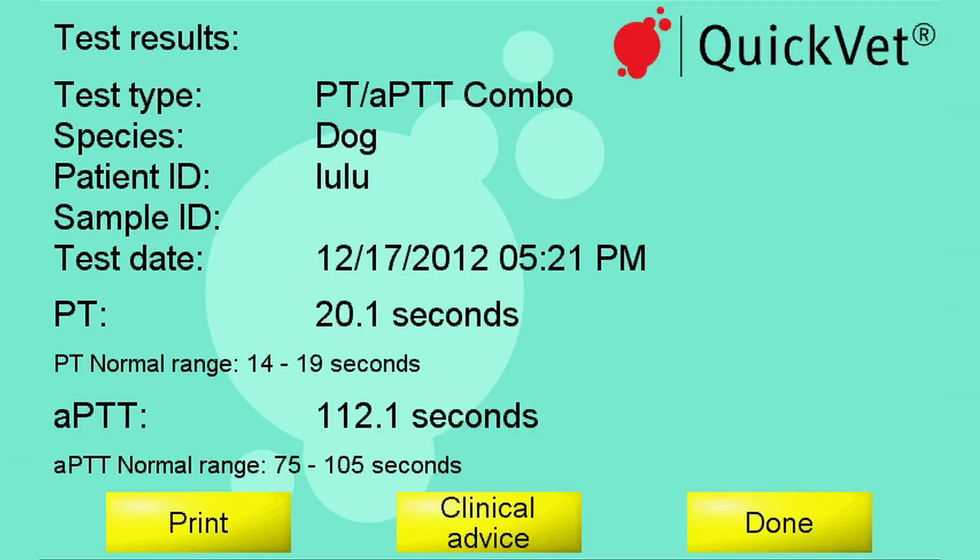The results are ready to view on the display. On the screen you can read not only the coagulation time but also the normal range for PT and APTT. This enables the user to determine if there is a coagulation issue.